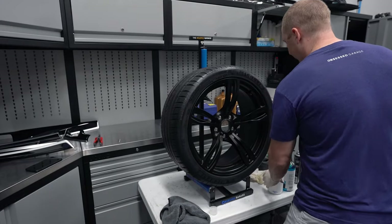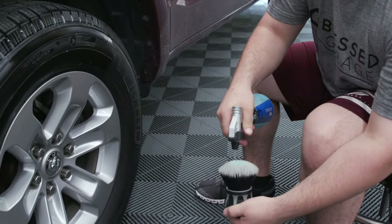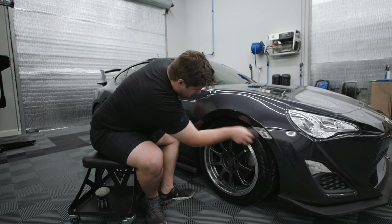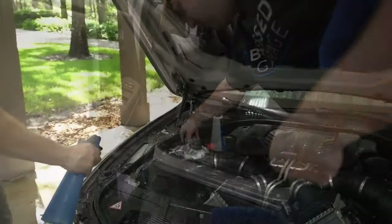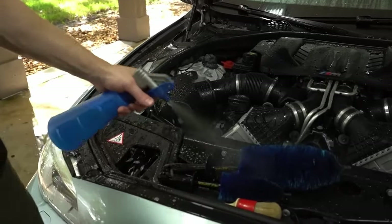Starting with the similarities, this is a water-based dressing and it's also dilutable, just like our tire dressing. Some of the things we like to use it for are tires if we don't have our tire dressing available, rubber — things like your door jams — just random rubber around the car, and specifically we really like it for engine bays at a one-to-one dilution ratio.